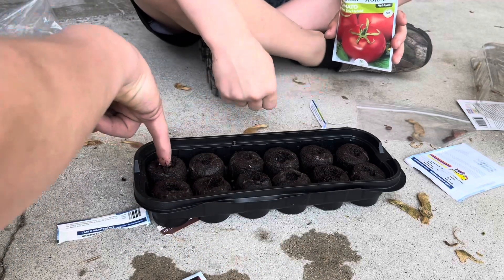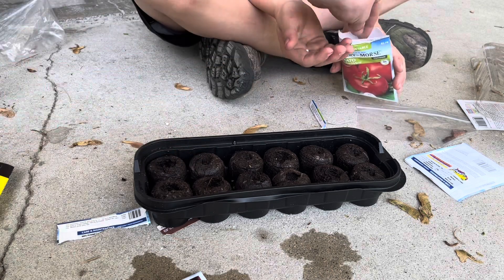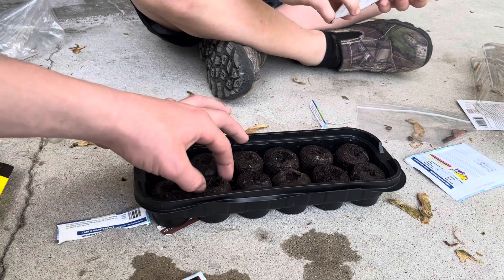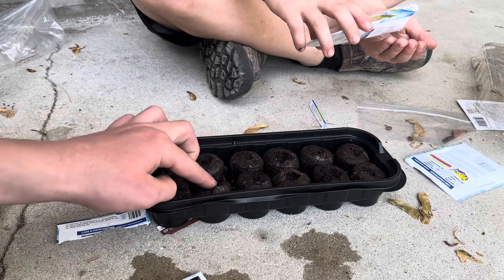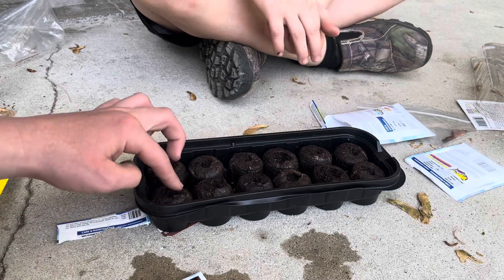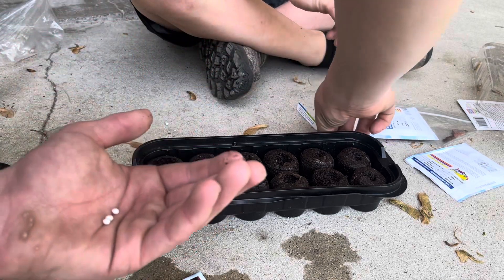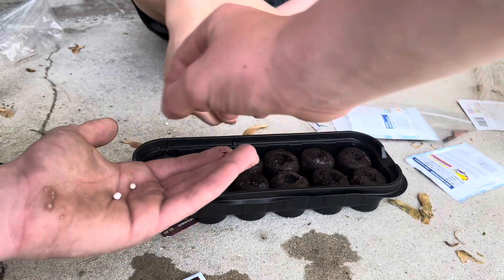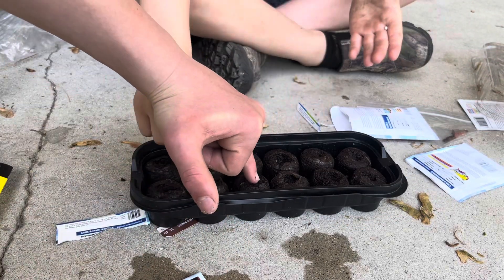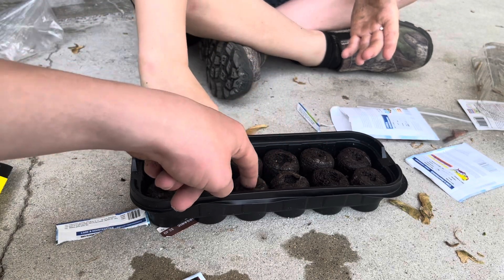These look about the same — just a tad different. Those are the Better Boy ones. Then you just want to kind of press on the sides to cover it with some dirt, then pack it down a little bit. Then you take three or four of the next ones and put them in, push them down, press the sides to cover them with dirt, then press that dirt down.